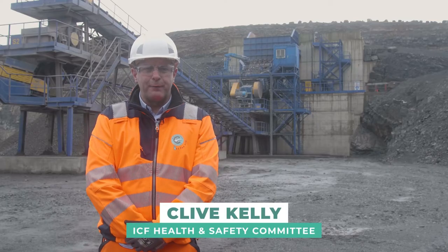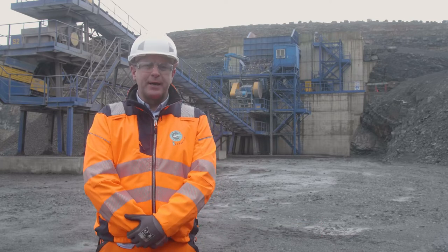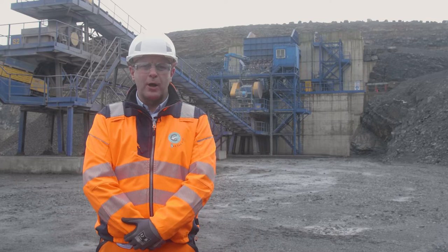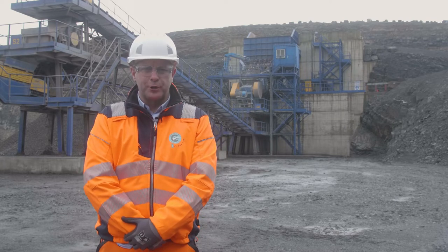Hello, my name is Clive Kelly from the Irish quarrying and concrete manufacturing industry. Today we're going to show you how to unblock a jaw crusher using the rock breaker mounted at the crusher.